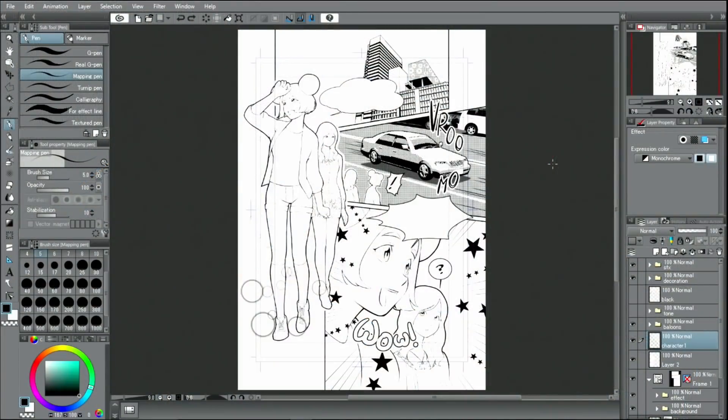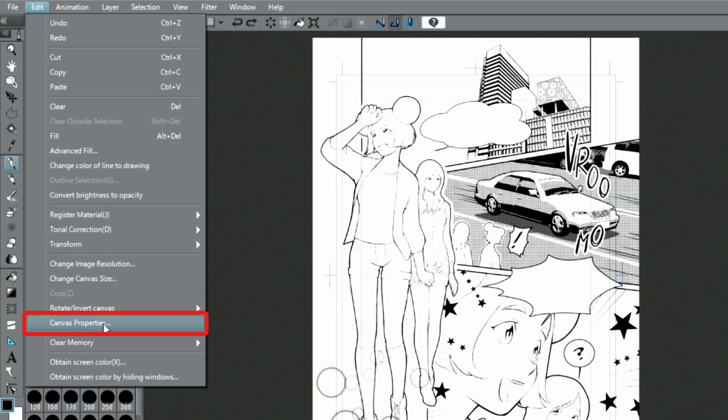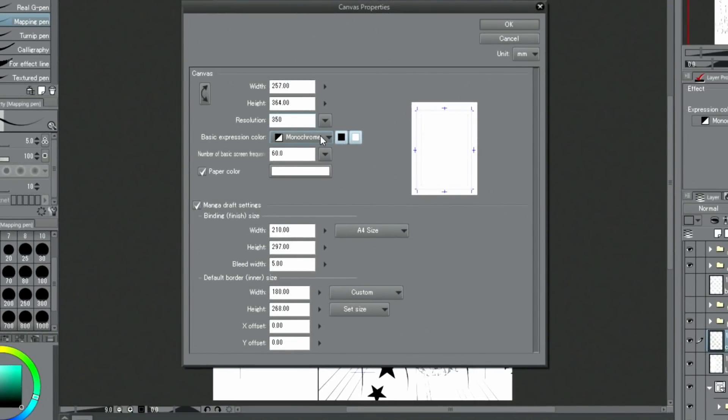This time, I will create a colored manga based on the previously done line drawing. To change the basic expression color, I use the Edit menu and change it to color. Since this manga manuscript has its basic expression color set to monochrome, I need to change this for the whole canvas.